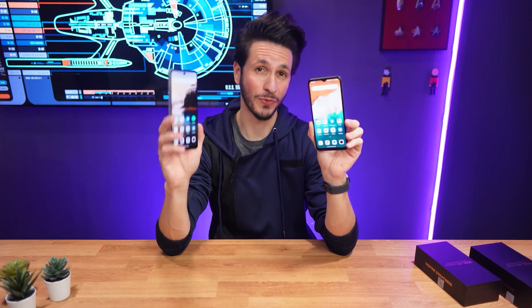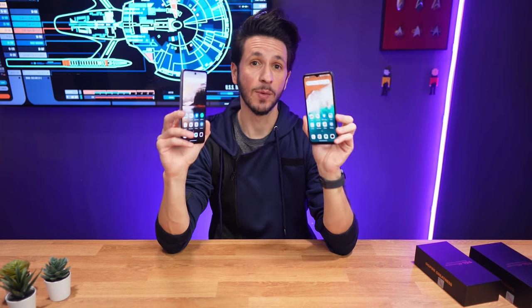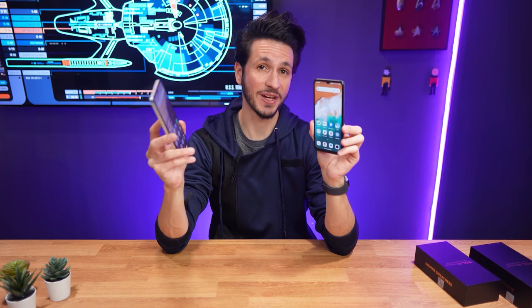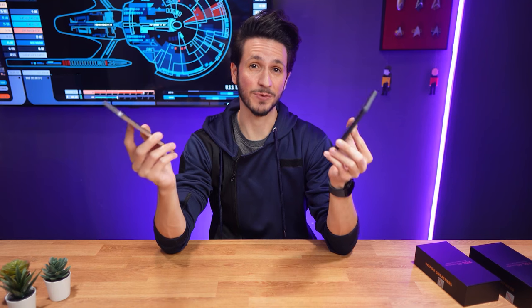What I have here are the first TCL Nexpaper phones, the 4T Nexpaper and the 4T Nexpaper 5G. Both are using the same eye-friendly optimized LCD display technology we've seen in Nexpaper tablets.